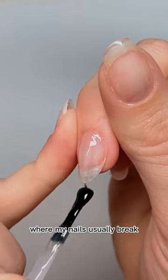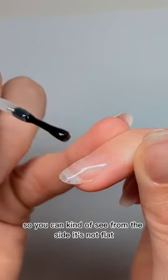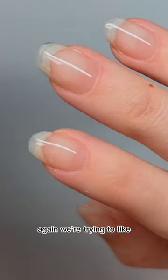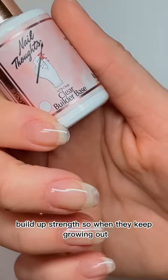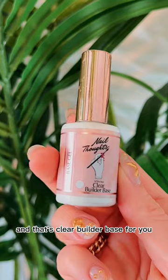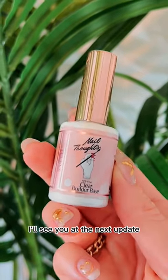Even a little bit under the nail, so you can kind of see from the side it's not flat. We're trying to build up strength so when they keep growing out they're not going to be bending — therefore they won't break. And that's clear builder base for you. I'll see you at the next update.